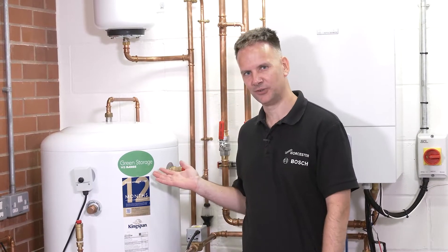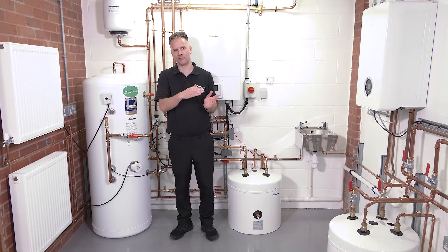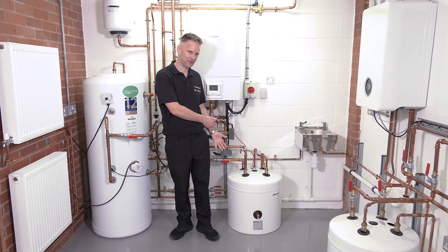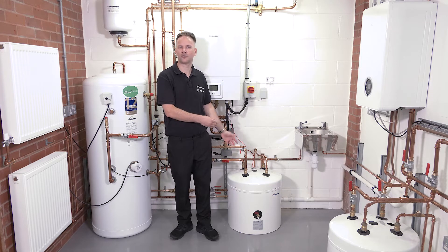With an air-to-water heat pump, your hot water has to be stored in a heat pump cylinder. These cylinders are generally available in capacities of between 150 and 300 litres. Depending on the installation type, you may also need a buffer tank, which supports defrost and prevents short cycling.